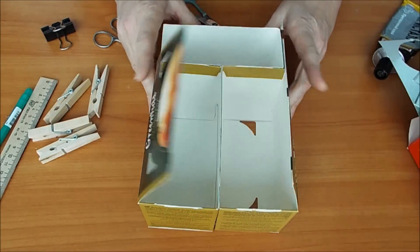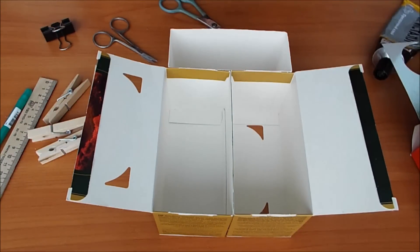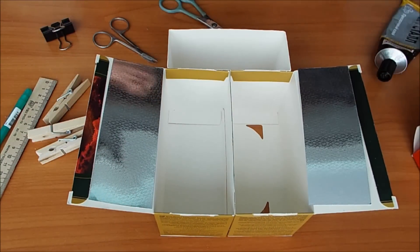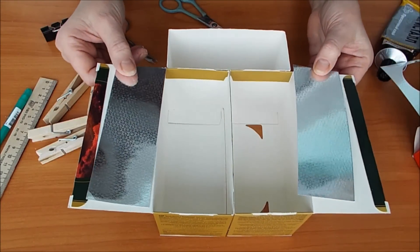Шифонерчик. Видите? Дверки закрываются. И можно сделать зеркало на дверцах. У меня это такая вот бумага цветная, картон. Но вы можете использовать упаковку из-под шоколадки, из-под кофе, из-под семечек.